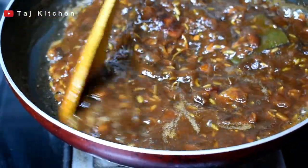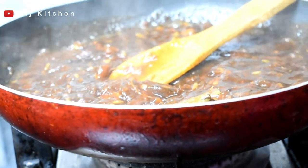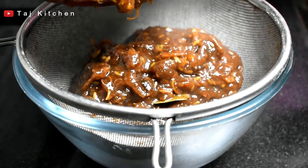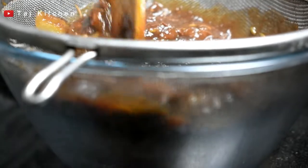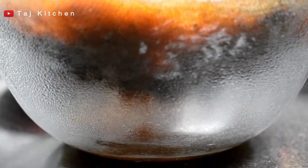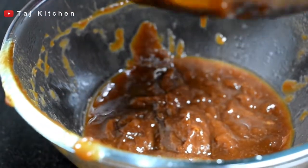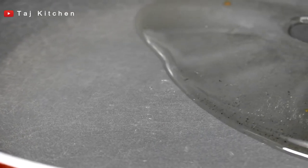It is soft. Now we will make it dry and strain it. In another pan, add 1 cup of oil and 1 teaspoon of zeera.